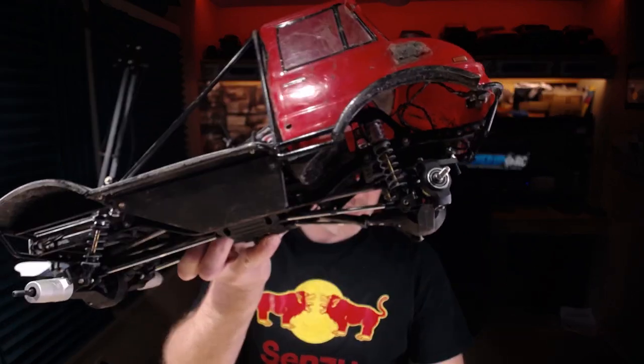Welcome everyone to the LockedUpRC channel. I am your host Patrick Norton. Tonight we have what should be a fairly simple procedure. We are going to install some SCX-10 II axles in our original SCX-10. Stick around.